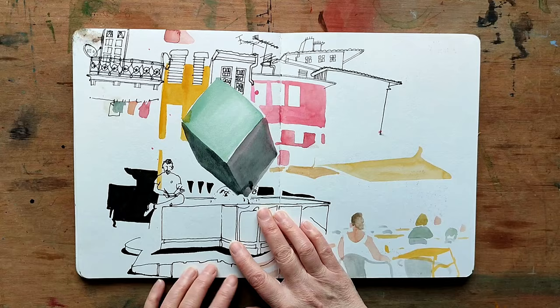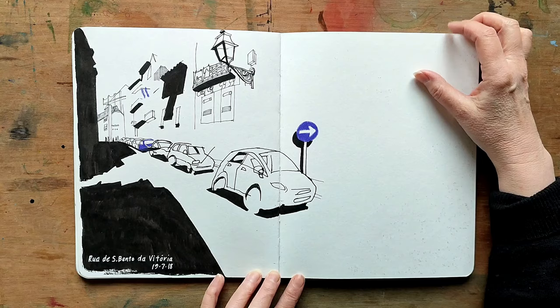I enjoyed drawing the rooftops. Another example, and another exercise where we're looking at shadows.